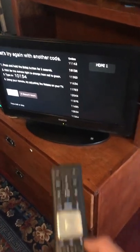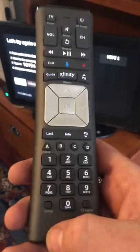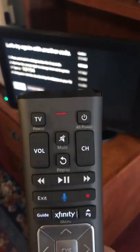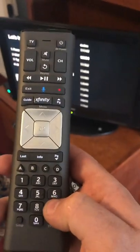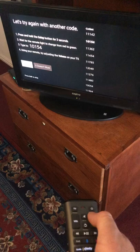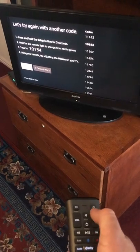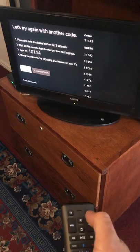Right now the screen is on and the mode is 'not paired', so you'll see the setup button. Hold setup until it turns green, then push 9-9-1 and push up on the channel changer until it turns off the TV, because what it's doing right now is going through the codes.